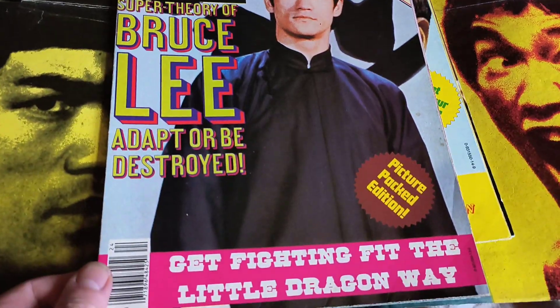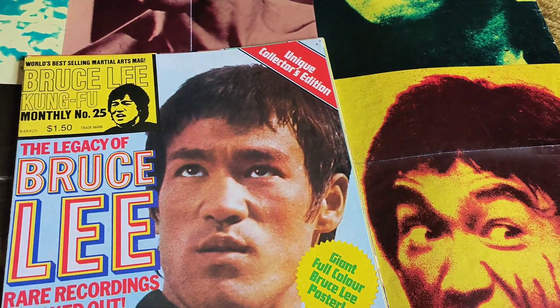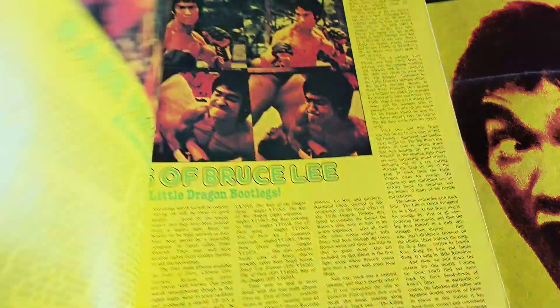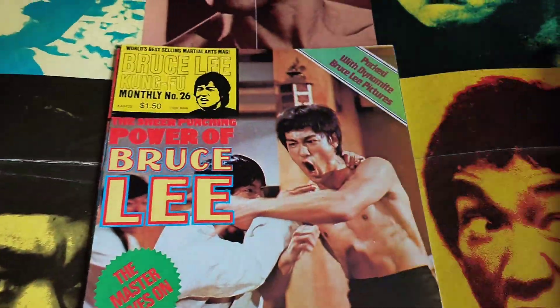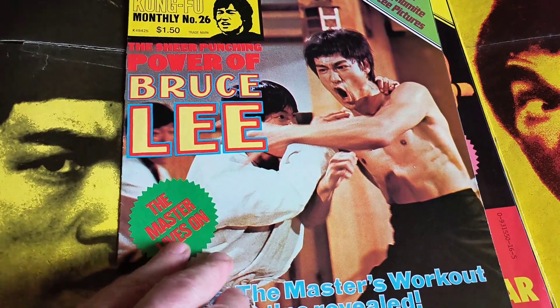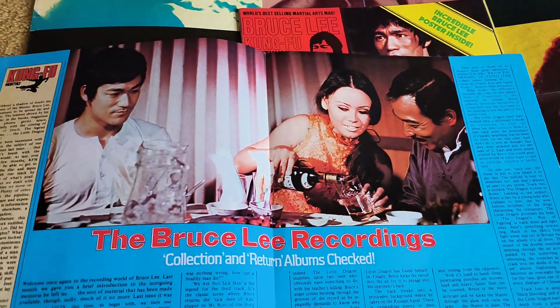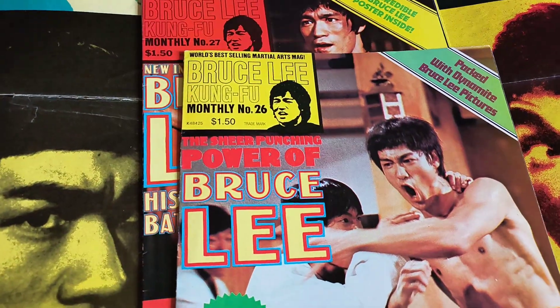And you've got number 24 and 25. I'm not going to open them the other way up because I don't want to rip them. That's a great shot of Bruce — Fist of Fury. And the Bruce Lee recordings — Bruce and the Big Boss. So that's number 26.